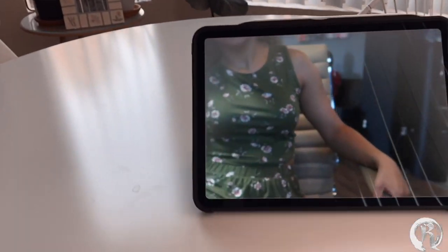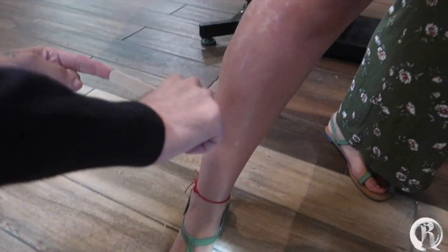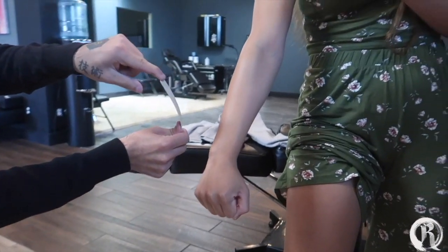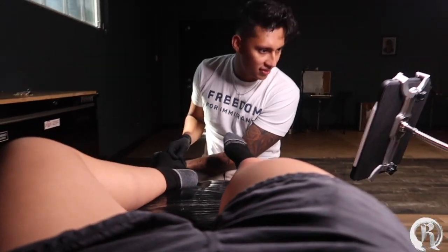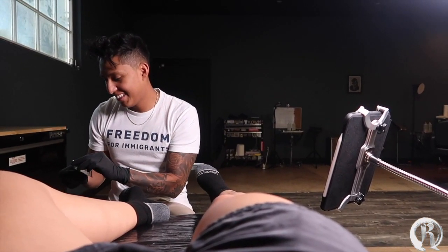My fiancée got blasted — stay tuned. First session, day one. For the first session I decided to do a little bit of line work and a little bit of shading, nothing too crazy. Are you ready, darling? Yes. I like this kind of service — you guys get some A-service up in here.